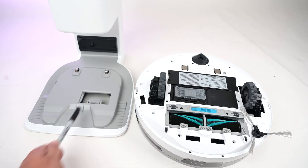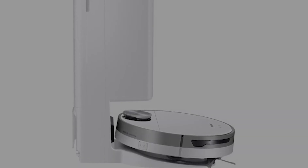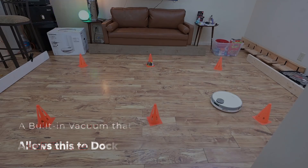This is the second iteration of the Samsung Robot Vacuum Series, and it is a big upgrade. This upgrade features a brand new charging station with an automated clean-out bucket. In addition, it has a built-in vacuum that allows the JetBot to dock.